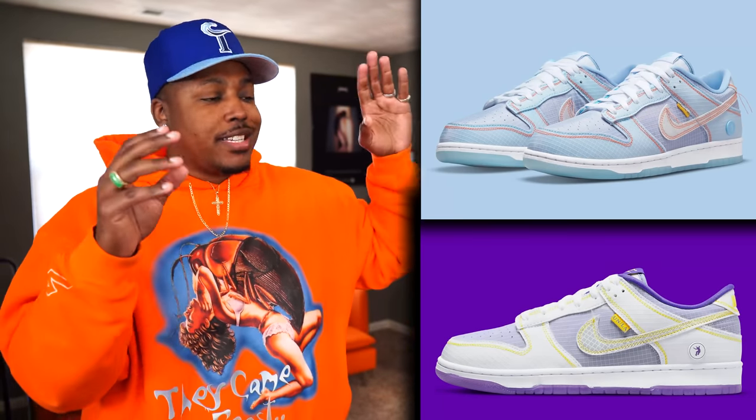First off, we got two brand new releases from Union — both the Argon, that is the blue pair, and the Royal, which is the yellow and purple joints. These Dunk Lows are dropping on March 31st. I'm assuming this drop isn't gonna be too different from the previous Union drop on the pistachio Dunk Lows. Just be paying attention to Union socials — they'll put the link out on their site, Instagram, or Twitter. Go through, add your sizes, do the captcha, hopefully nothing fails, and you can get your size. Good luck on those — the 31st is the date.